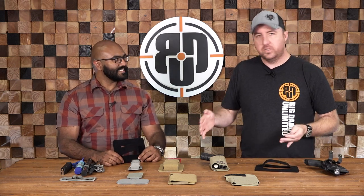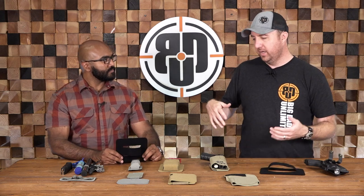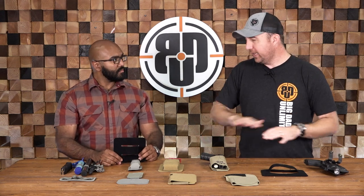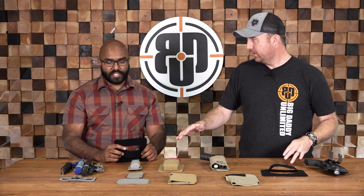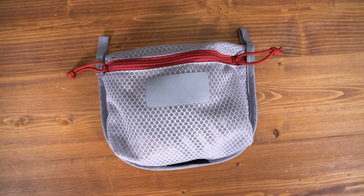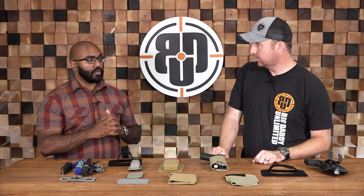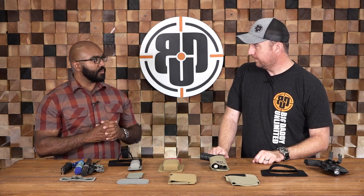The Taktagami line from Vertex is so versatile that it really can fit whatever system and whatever bag you have — that's why we carry it at Big Daddy Unlimited. It's a fantastic product and we sell out of it pretty much as soon as it comes in every single time. There are also some great pieces we talked about earlier: our overflow pouches — multiple sizes of velcro-backed pouches with opposing zippers and grab bars — usable for anything from electronics cords all the way to med kits. Just like Taktagami, it's up to your imagination. If you're looking for any Vertex Taktagami stuff, check out Big Daddy Unlimited, hit that like button, and until next time, be safe.